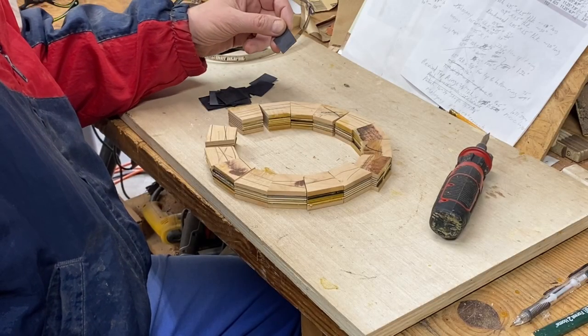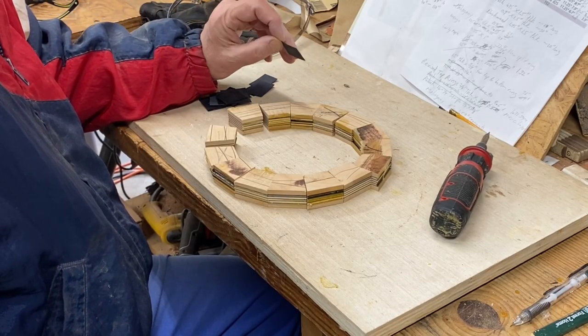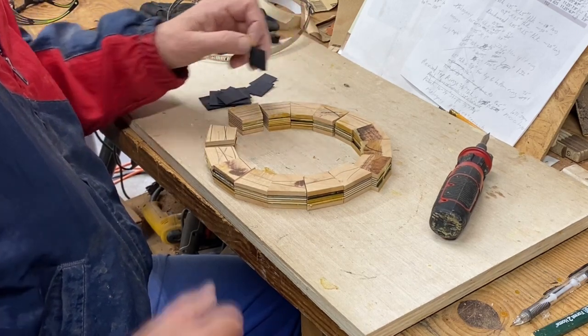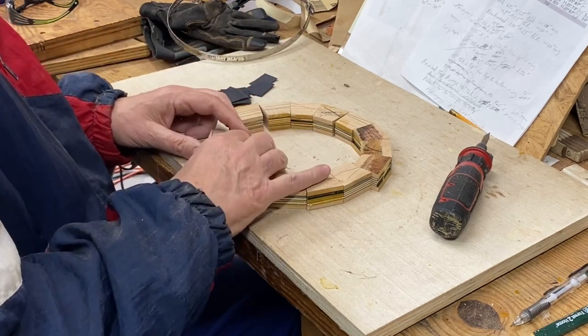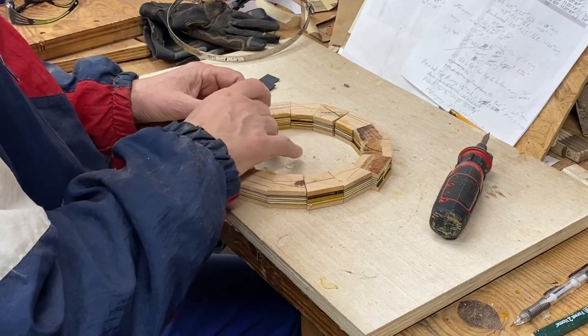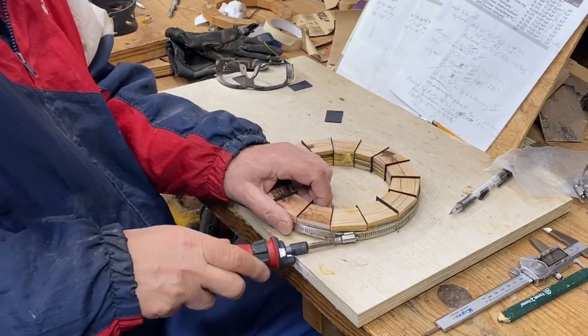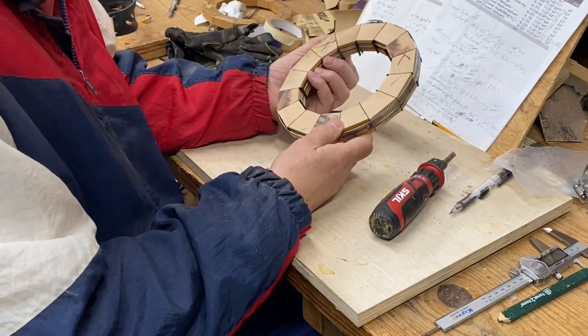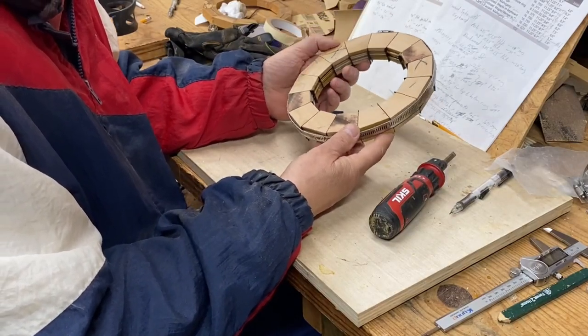I cut the ebonized walnut into strips and then into pieces. I've got pieces to go between each of these, and I'm going to put them in there and just double check the fit. That's a good fit — ready for glue up.